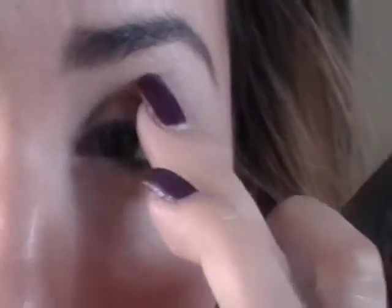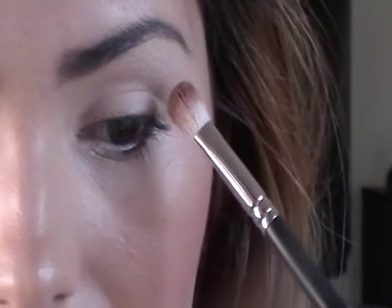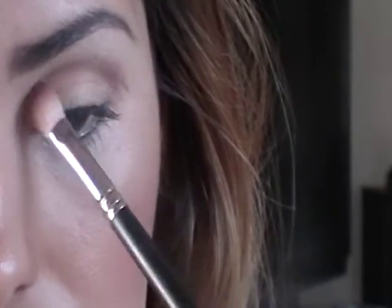I already applied a primer to my eye, so I'm just going to start with the transition color in the crease. I'm going to use Soba from MAC — it's just a light tan with not a lot of shimmer. We're just going to dust that and windshield wiper all over the crease, taking it to the inner corner and bringing it all the way out.